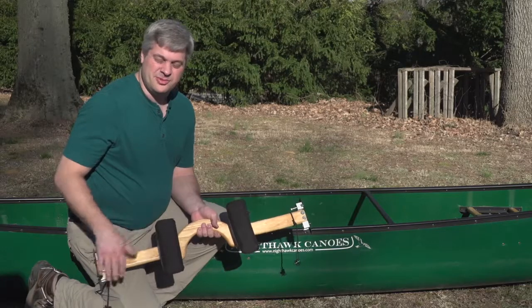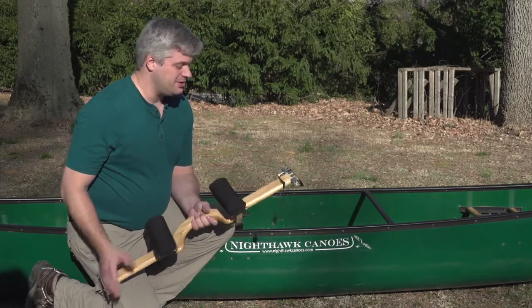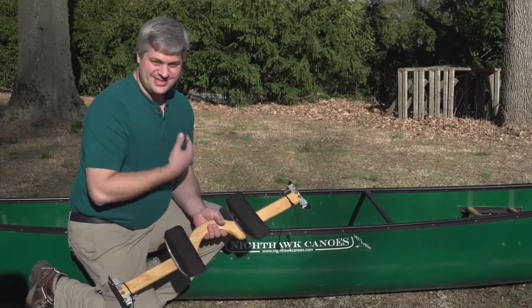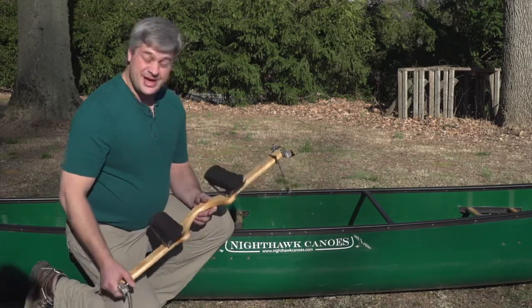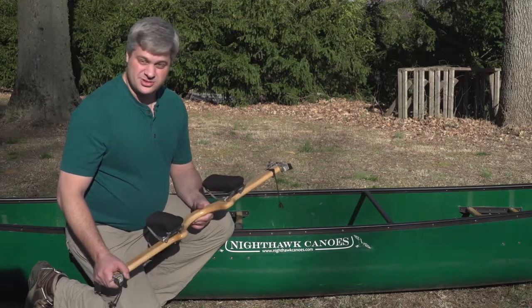The feature of the removable yoke on the Nighthawk canoes is that when you're done paddling, it's always going to go back in in exactly the same place. So your canoe will be properly balanced and easy to carry. It goes back in the exact reverse way it came out.